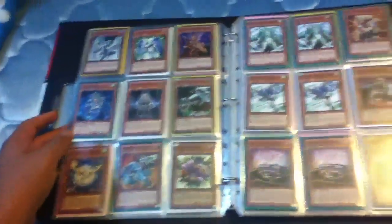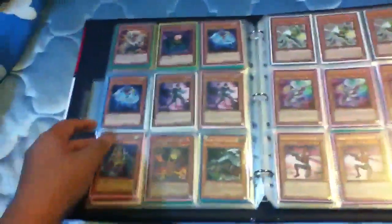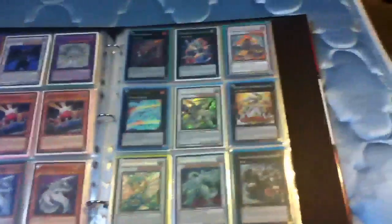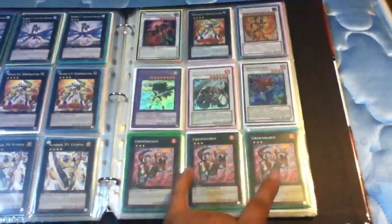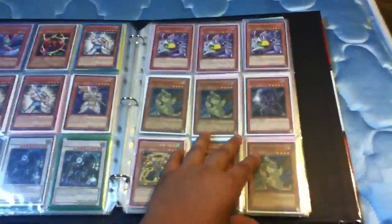So everything in here is a dollar. One of the rises is star foil, so these are star foils. These are all rares — yeah, everything in here is a dollar.